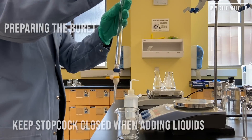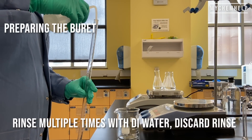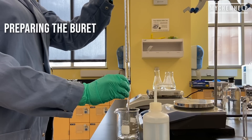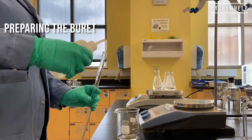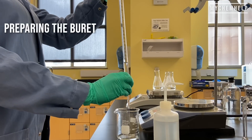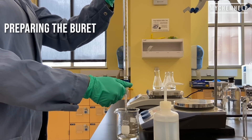Preparing the burette — make sure the stopcock is closed. We're going to rinse it a few times with small portions of deionized water. You can pour it through the stopcock to rinse the tip and also pour out through the top. Notice I brought the burette in front of me instead of pouring liquid while the burette was on the clamp — that's so I don't get any chemicals on my head, and it's a lot easier to pour in front of you.